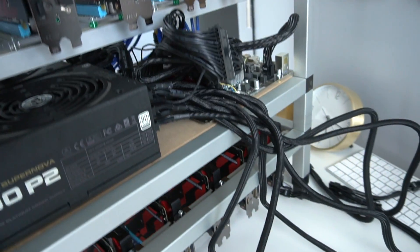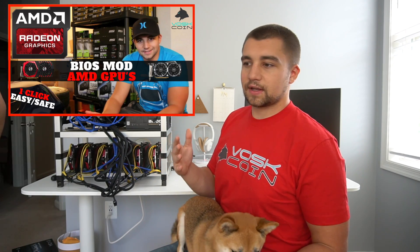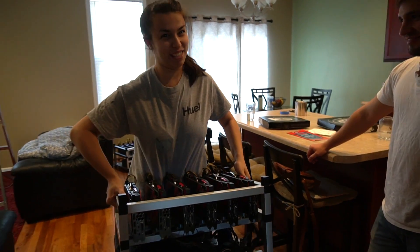We're going to slap SMOS on it and fire it up to see how high we can get these cards hashing. We've already BIOS modded them — we're using the one-click BIOS mod, which we have a full video tutorial on. It's really easy — if I can do it, so can you.